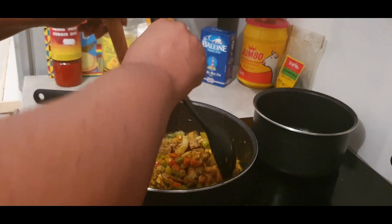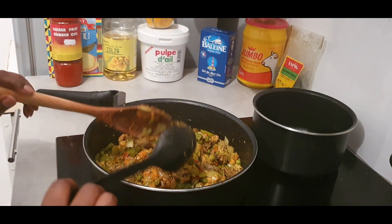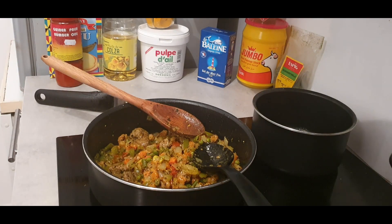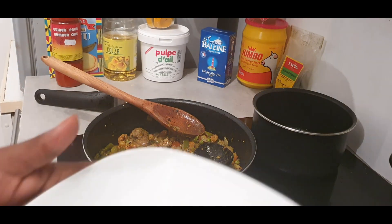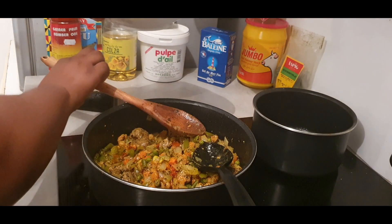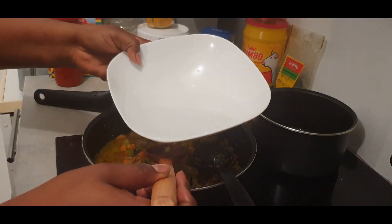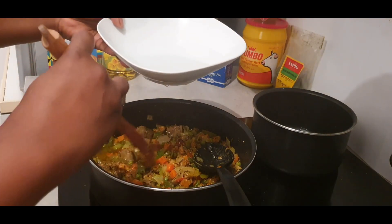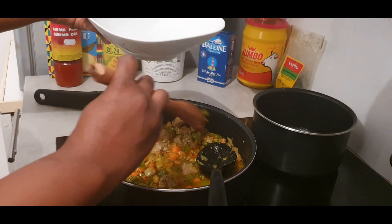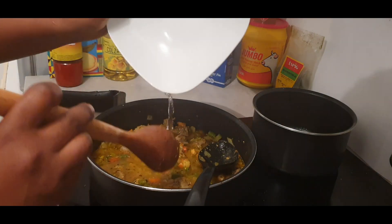Now that we have turned and tried to mix all the fried vegetables and meat, let's put some water. Here is the quantity - maybe this way. Slowly. And all the water.